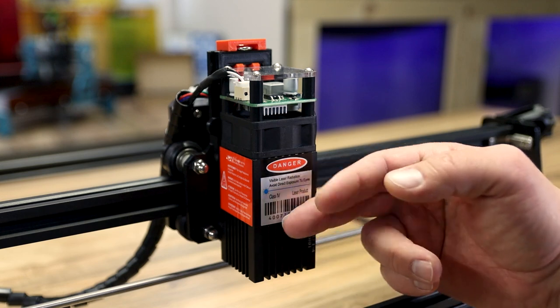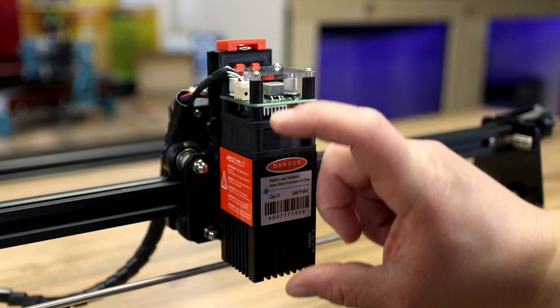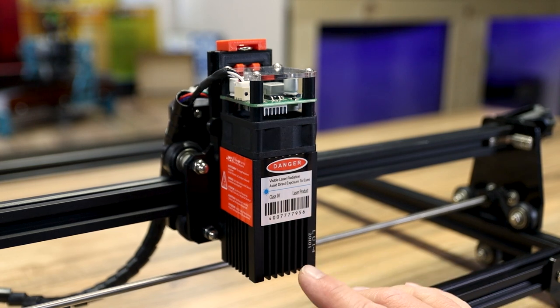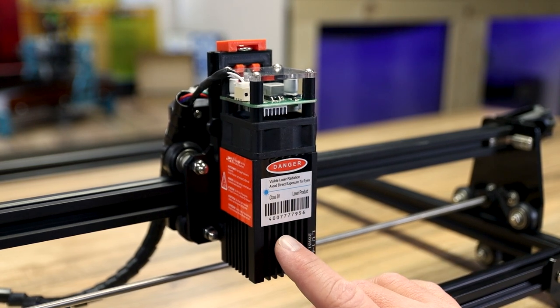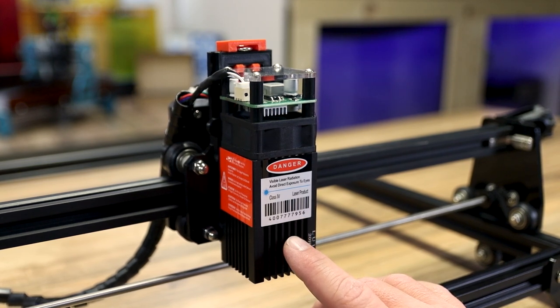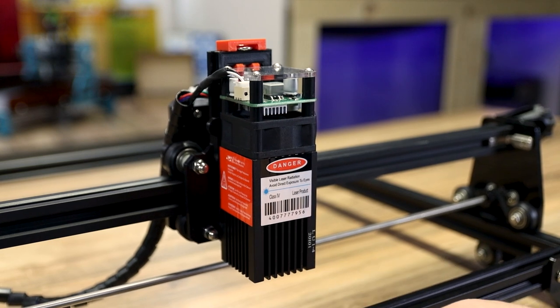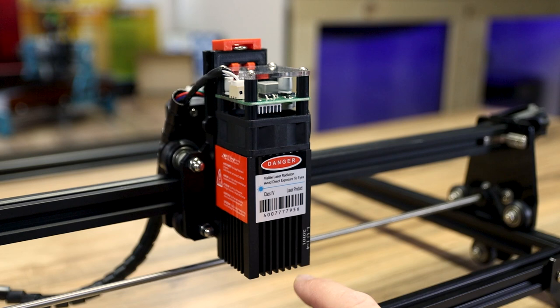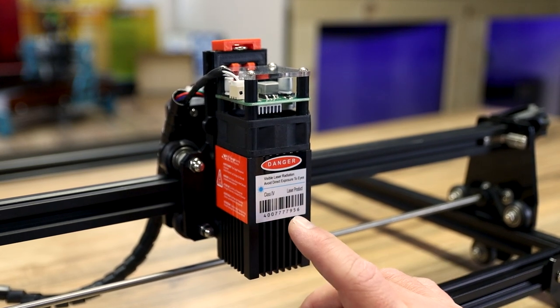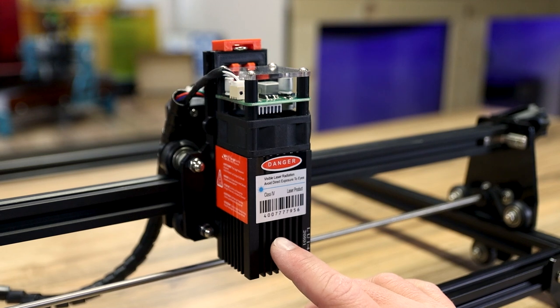The newer versions come with a slightly different module — it's adjustable up and down right from the factory, which is awesome. I'll put the default focal lengths in the description below just so you have reference, so you know how far from the bottom of the housing to your material you need to be. This is a great module so far. The first one I got was defective, but this one has been just amazing since I got it.